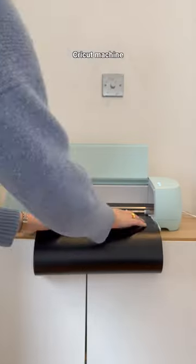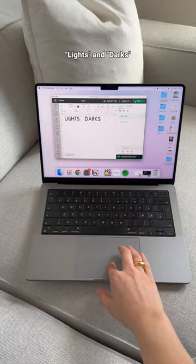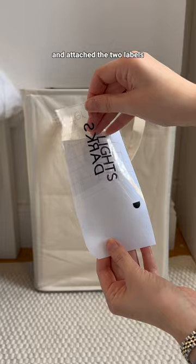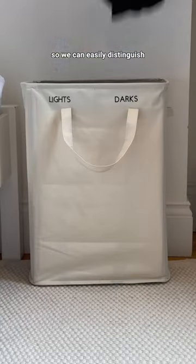Then I brought out my machine and some black vinyl and created labels spelling "lights" and "darks" and had my machine cut these out. I peeled the backing and attached the two labels to the laundry bag so we can easily distinguish what those were.